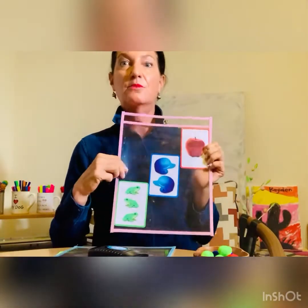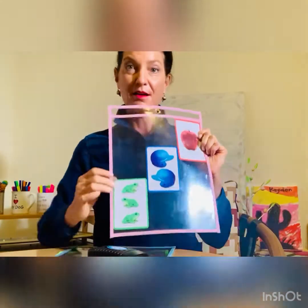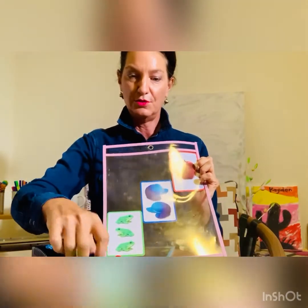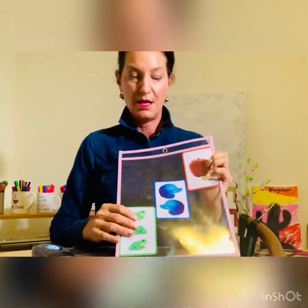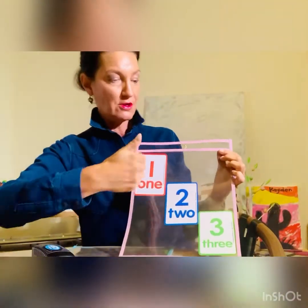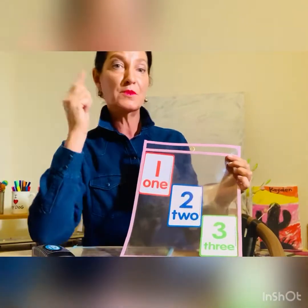Okay, activity number two — this is a fun one! We are going to put pom-poms on each of these. So one apple — one pom-pom. Two pom-poms. And three frogs — one, two, three. Then flipping it over, making sure you go left to right, because that's where you want your eye trained to go — your hand — for reading and writing.